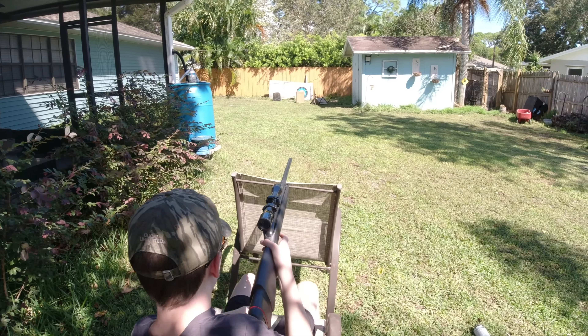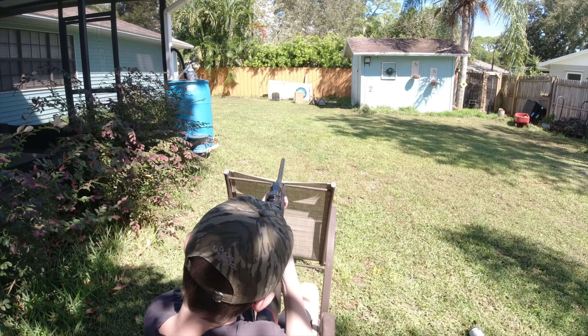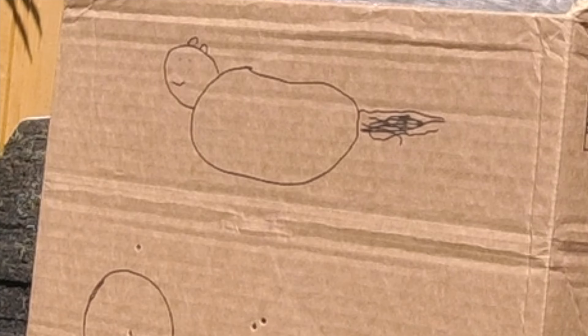Sawyer's going to aim for the circle on the left. Trigger squeeze is important, guys — make sure you're squeezing nice and easy, you don't want to jerk it. It looks like top left in the circle. Sawyer has noticed he's a little high, so he's going to try to shoot the bottom of the circle. Through the scope I can see I hit dead middle after aiming at the very bottom.